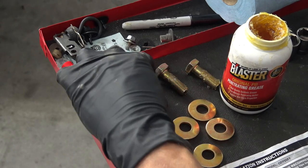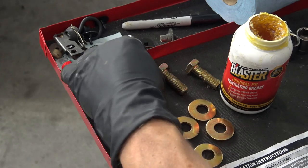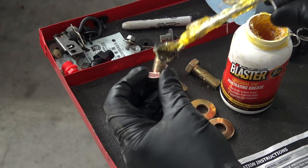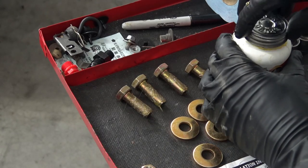Before I send these bolts up through, I'm going to give them a little brush of the Blaster grease to keep them from rusting and corroding. I'll wipe off all the excess too.